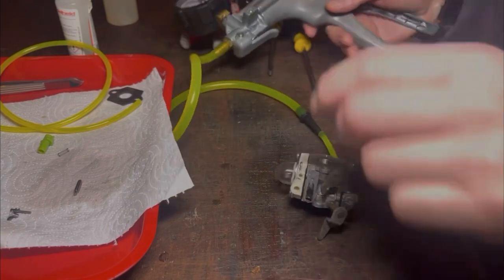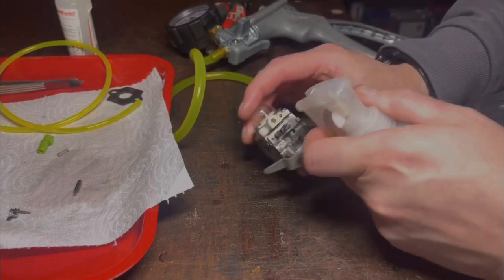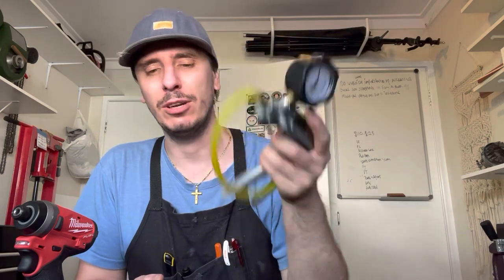Honestly, I can't recommend it enough. I use the MightyVac 8500. Go and get yourself one. Just invest the money. If you're interested in repairing small engines, you can't really do without it. It's going to save you a lot of time.